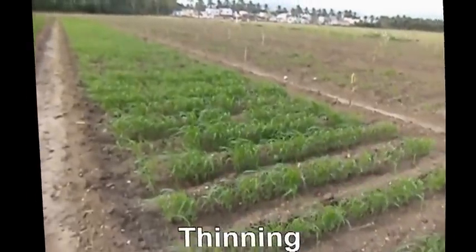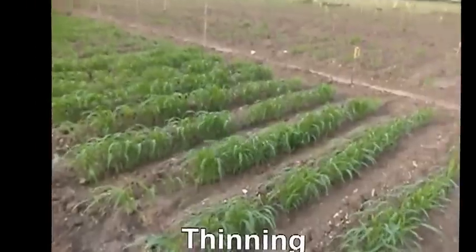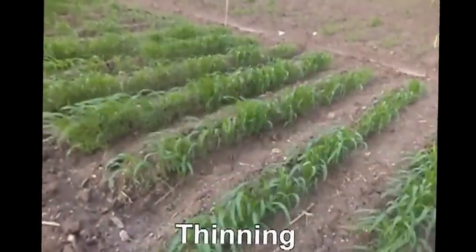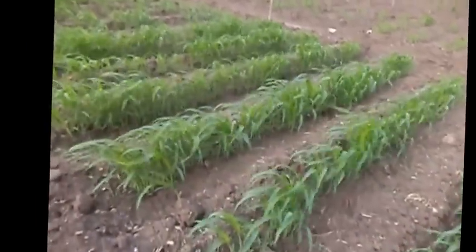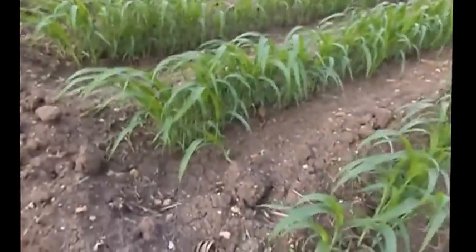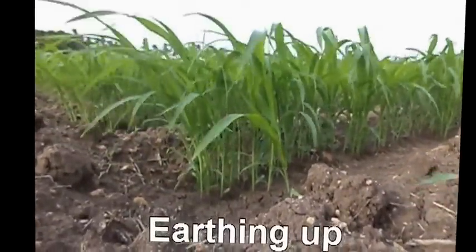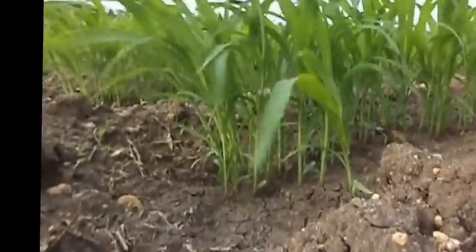Thinning of seedlings and gap filling: thin the seedlings and gap fill with the seedlings thinned out. Maintain a spacing of 15 cm between plants after the first hand weeding at 30 days after sowing. After top dressing, earthing up is done. Earthing up increases plant height and dry weight, which helps further development of the crown root system.